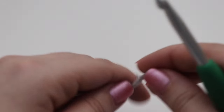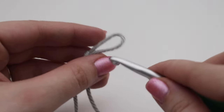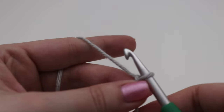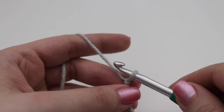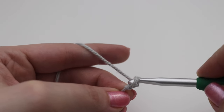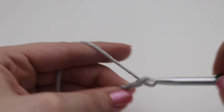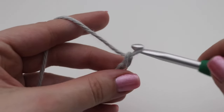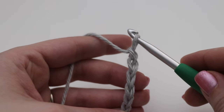For today's dishcloth you're going to make a chain of 33. If you want to make it a little smaller or bigger you can definitely do that — just add as many chains as you would like. There is no chain multiple for this pattern. To make a chain, yarn over your hook and pull through the loop on your hook. Continue until you have a total of 33 chains or your desired width.